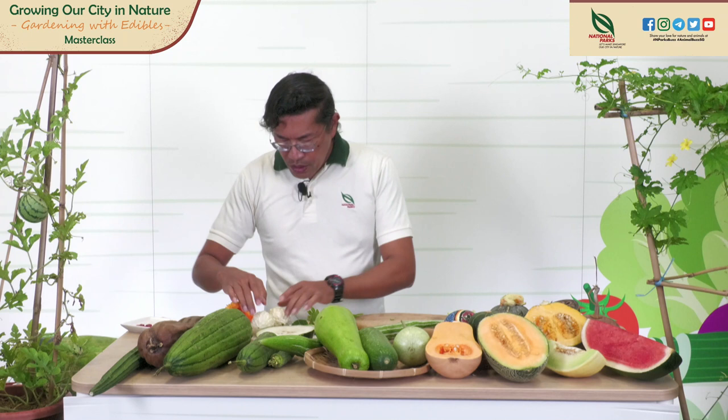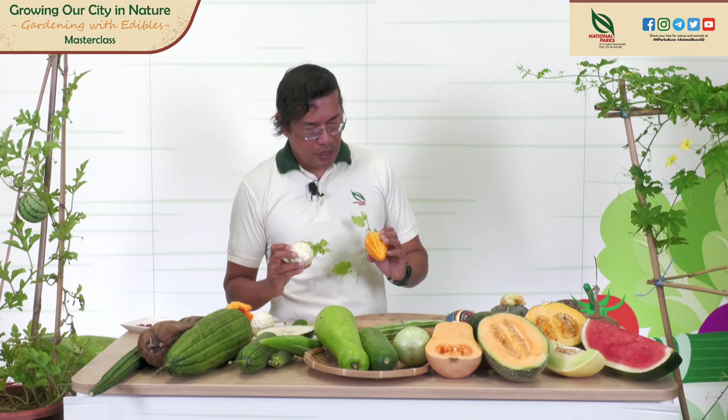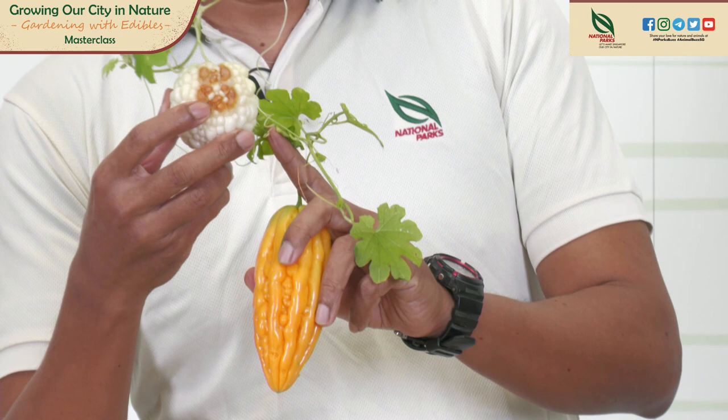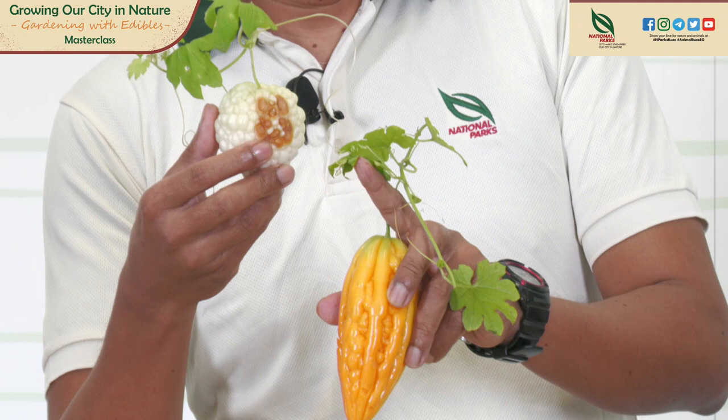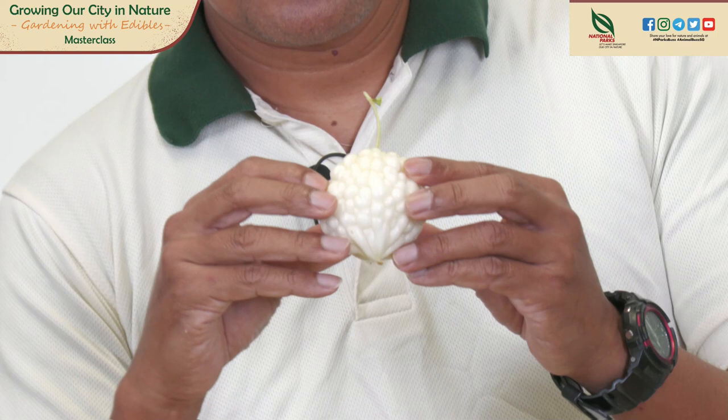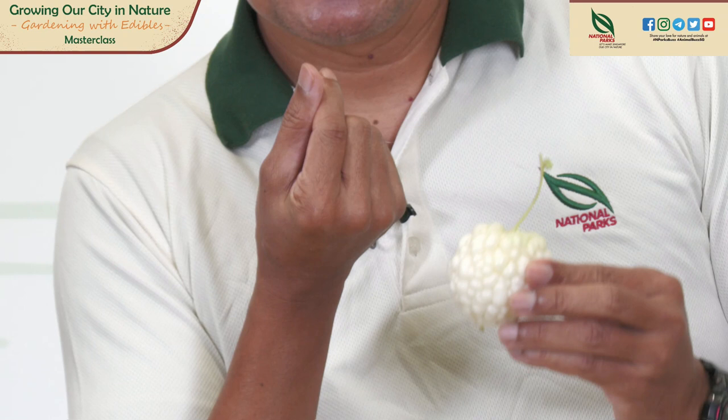I also harvested this bitter gourd — this one is ripening to yellow. You can see the tendrils here; they latch onto your trellis for support and start climbing. This is a very nice variety — the white bitter gourd, heart-shaped. You can even give this to your girlfriend — look at the heart shape!